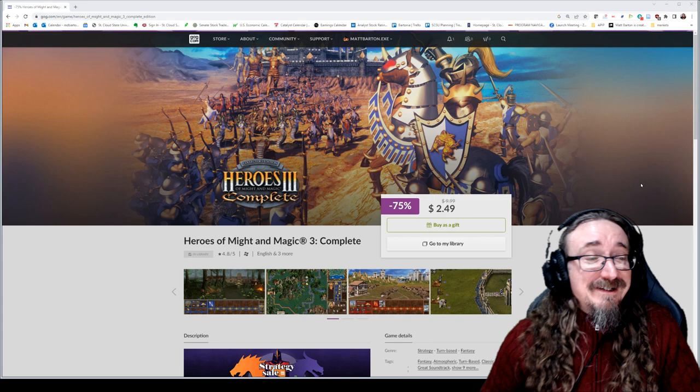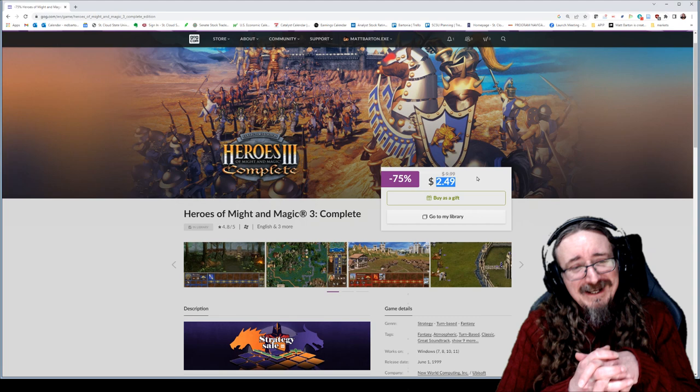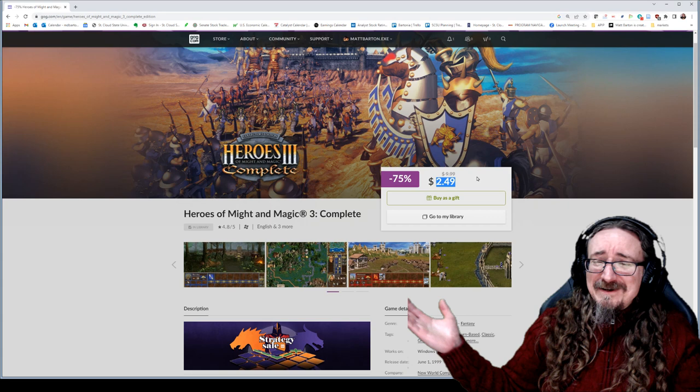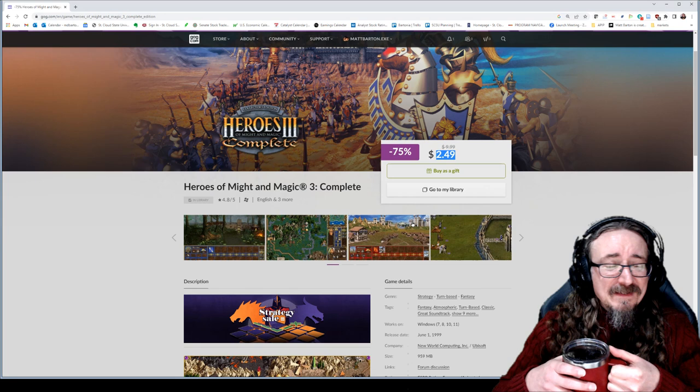We'll be playing the collector's edition here today — complete. I don't know when you'll be watching this video, but they've got this thing knocked down to $2.49. It's crazy. Don't even watch the video, just go buy this thing. If you don't have it already, this is a great deal — 75% off. It's one of my favorite games of all time.